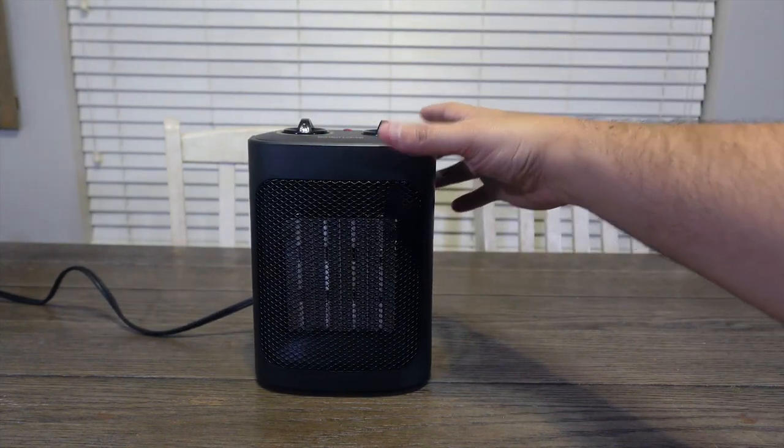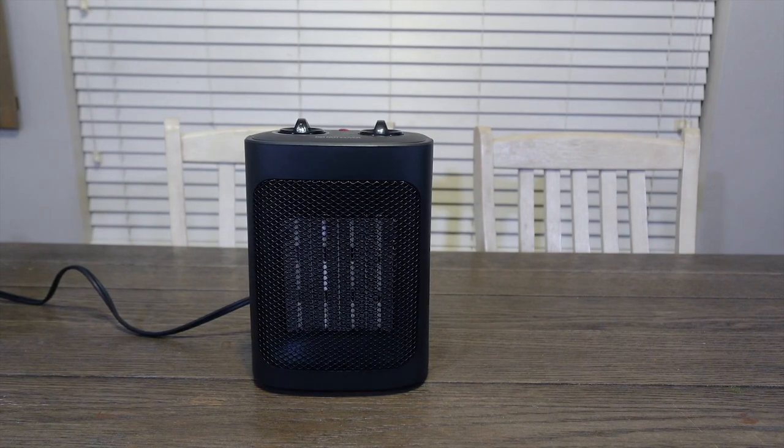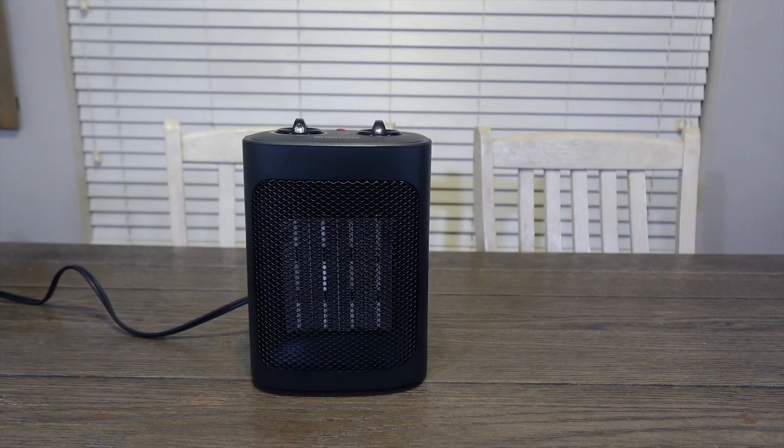Overall, if you're looking for a small but mighty heater that works great and can heat up a whole room without taking too much real estate, then make sure to check out this electric space heater.